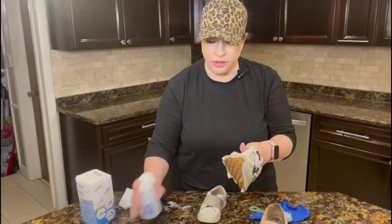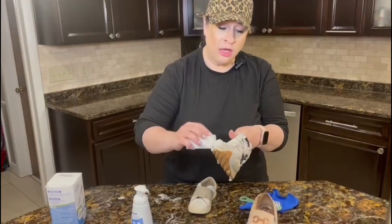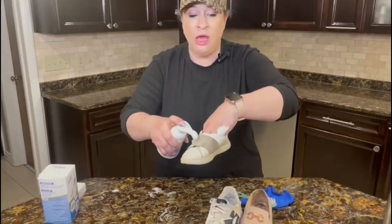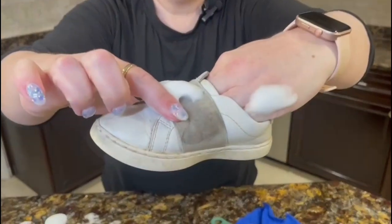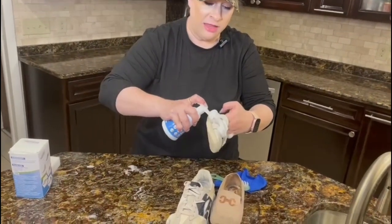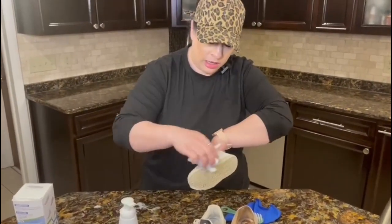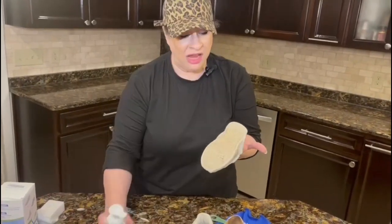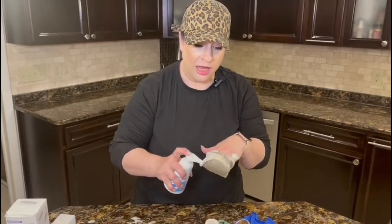You get a better effect if it sits a little longer, so I'm going in heavier in the areas with a lot of stains. For this little kid's shoe, I'm going really heavy on the super dirty areas — you can see how dirty it is right there. I'm also going heavy on the rubber area, which got really dirty. I'll let these sit for two to three minutes, give them a scrub with the scrub brush, and I'll be right back.